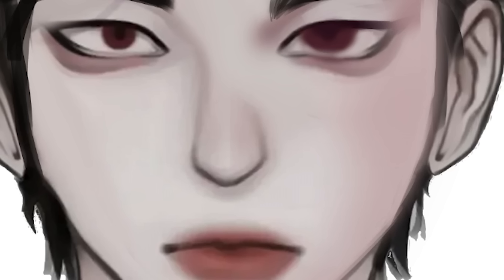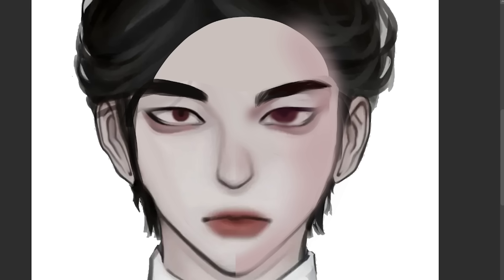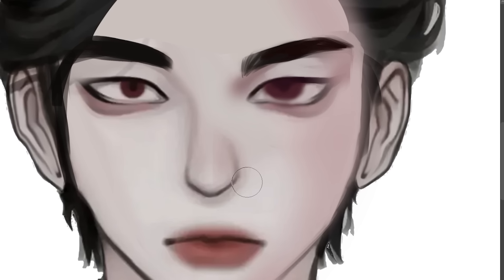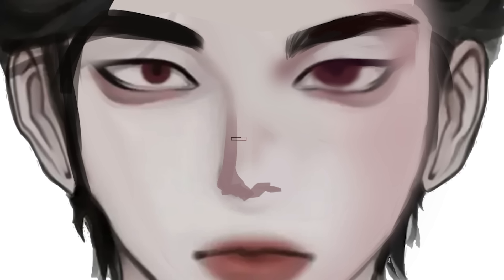For the nose, actually this is a pretty good drawing of a nose, honestly. This is how noses look in the front. Though it isn't my style to draw that kind of nose, so I'm just gonna replace it.